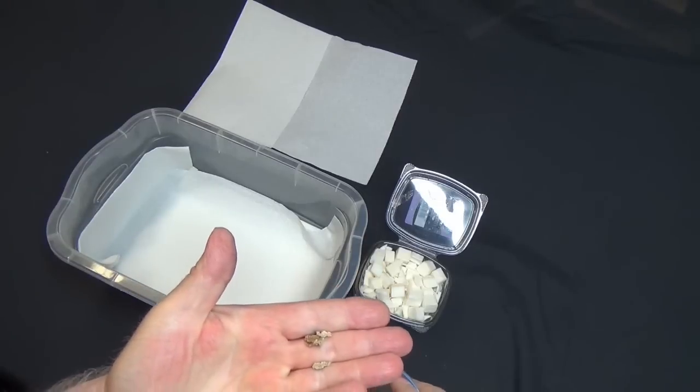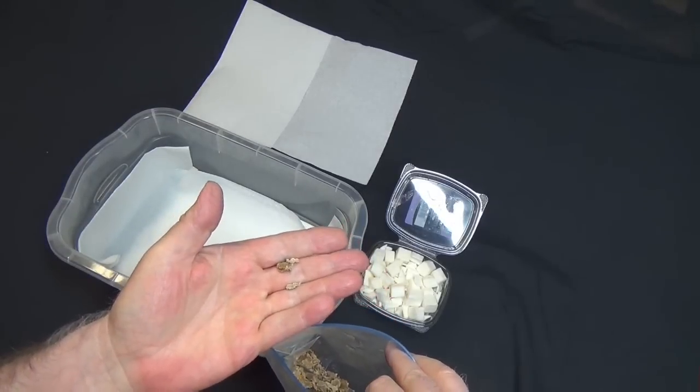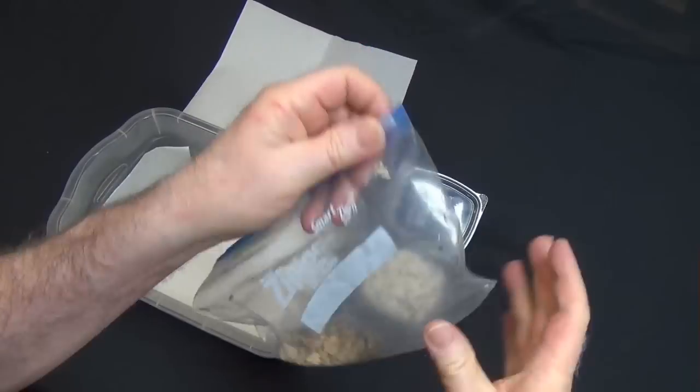That's about how big they are. When they fill up with water they get a little bigger than that, but it's not like you've got all that slimy straw in a container. So this is what my finished product looks like.